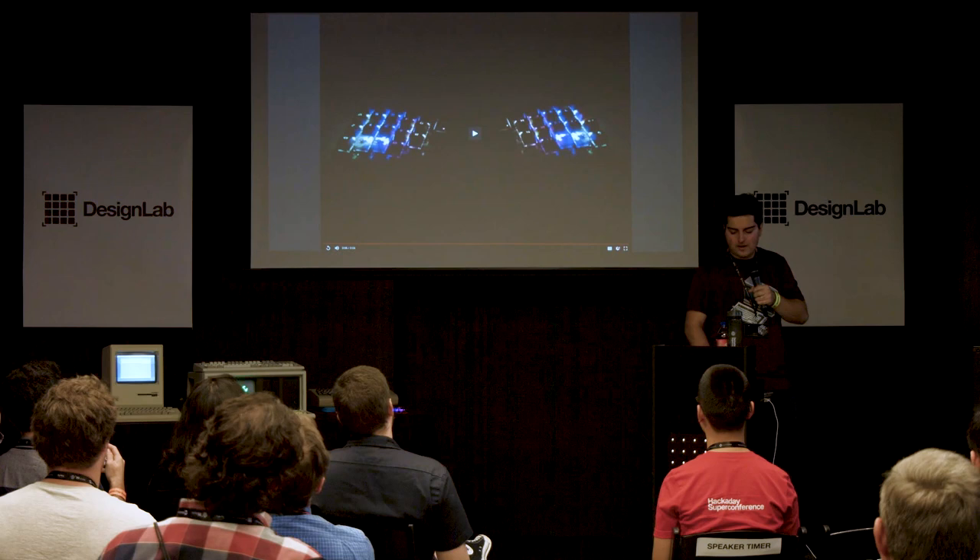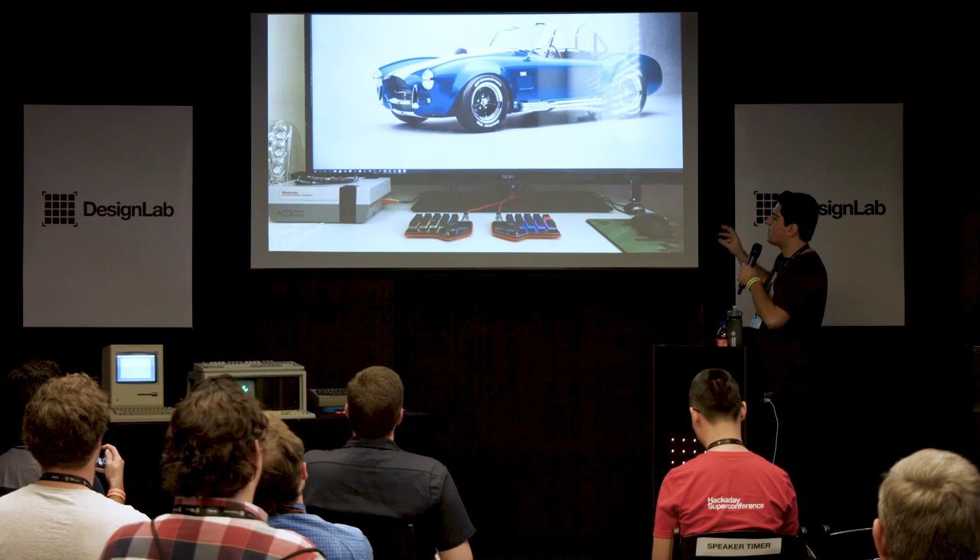And that is my presentation for the Dark Matter keyboard. This is a picture I took with a setup I had a while ago — you'll notice there's an old Hackaday badge on the side. Thank you so much for coming.